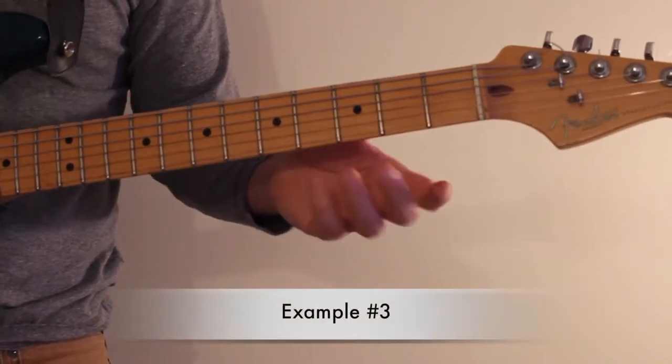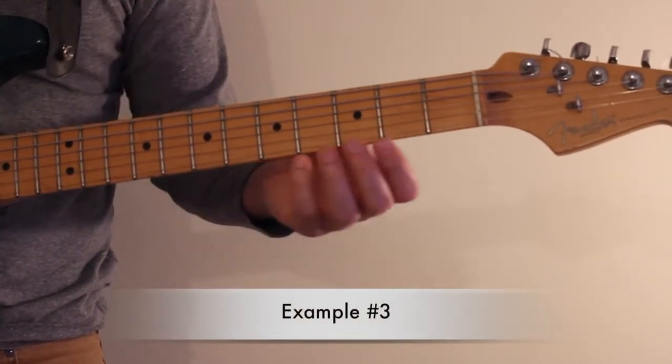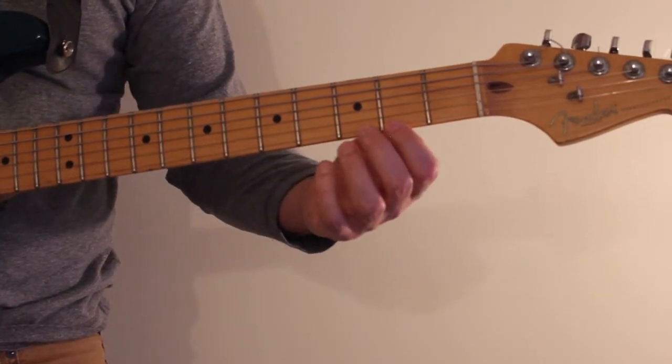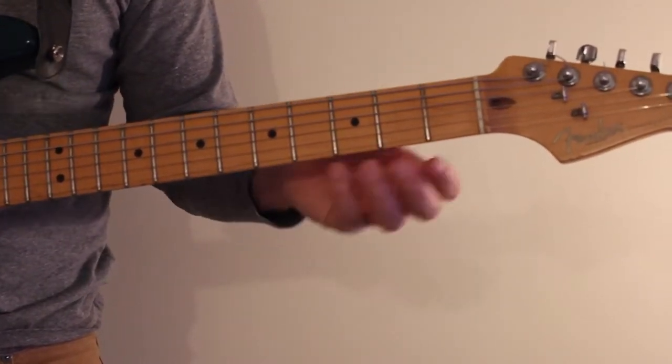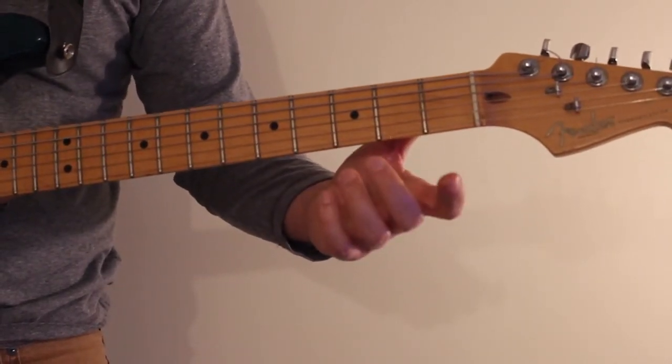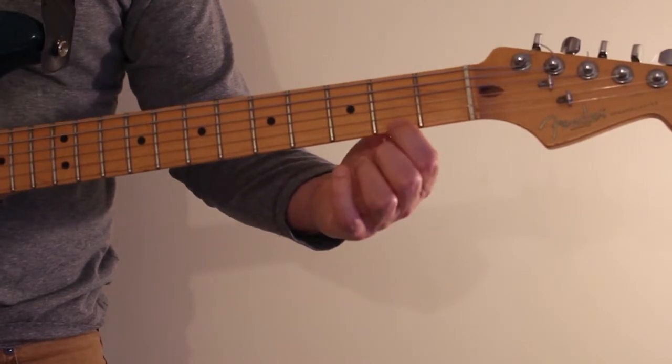The third lick on this page is also going to stay on the high E string. This one is going to be a little bit chromatic — a little bit of spice in it. It's going to go from the second fret to the third fret and then the open string, that's from the F sharp to the G.